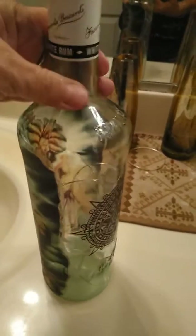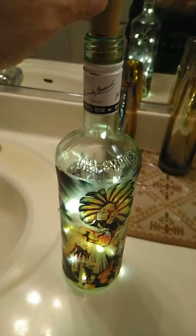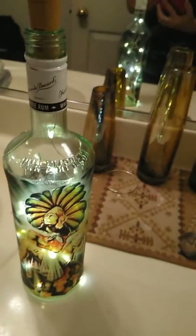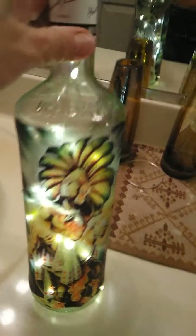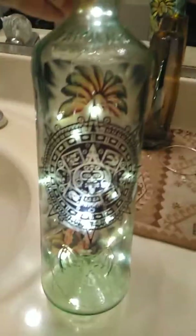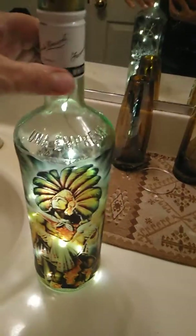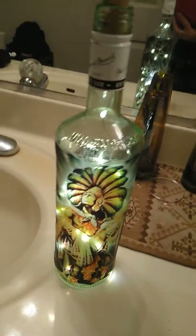And then now I'm going to show you how it looks with the lights on and the lights off. These lights on. And then turning the light off.